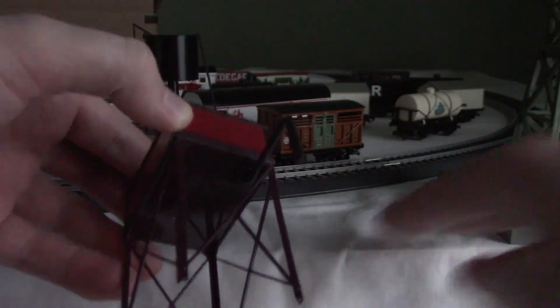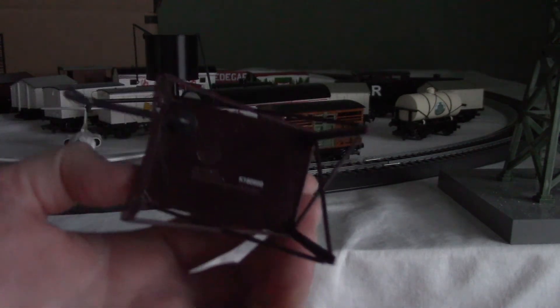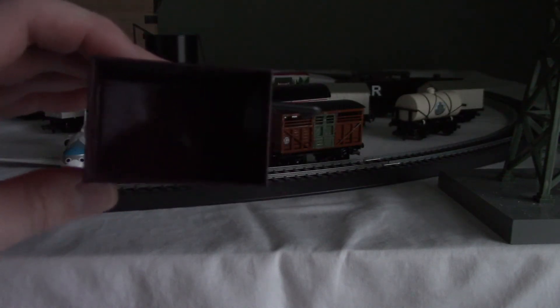And I think that's like the pipeline. Here's the bottom. Here are the rivets up close. And here's the inside — a rectangle.